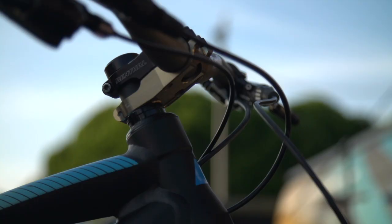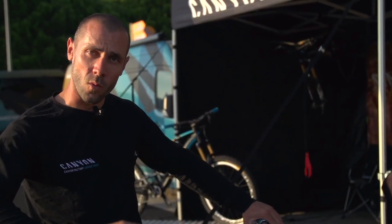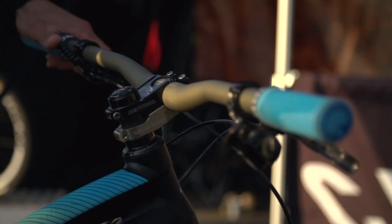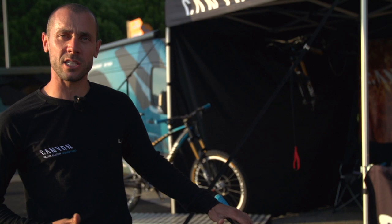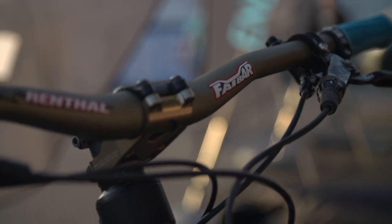Here is the cockpit. We have chosen a 55mm stem with a 20mm rise bar to fit this bike. It comes in 780mm for a wide aggressive DH racing setup, but you can also cut it down to 740mm if needed. We chose this stem because its two-piece horizontal clamp design is very rigid — under aggressive riding, when you apply strong force on the bar, you have no torsion. That's definitely one of the key points of this product.